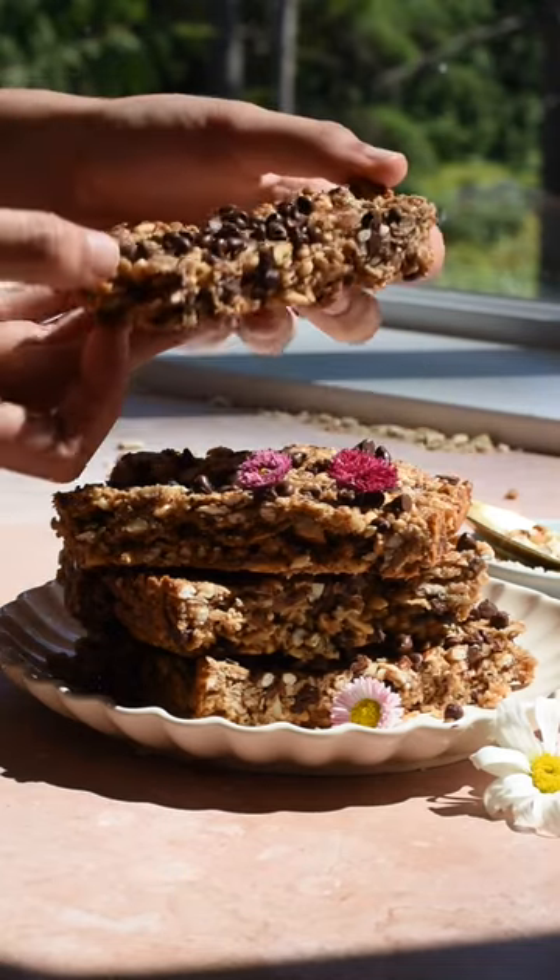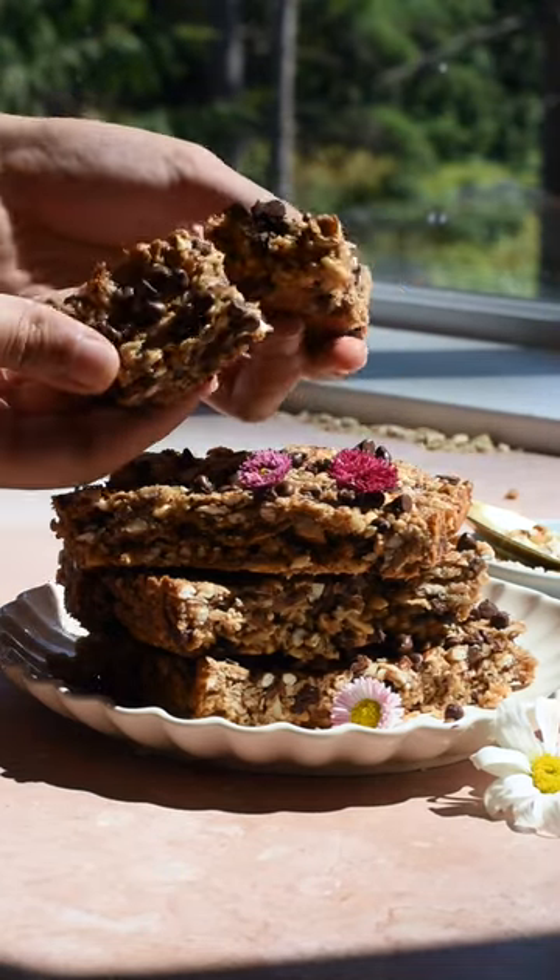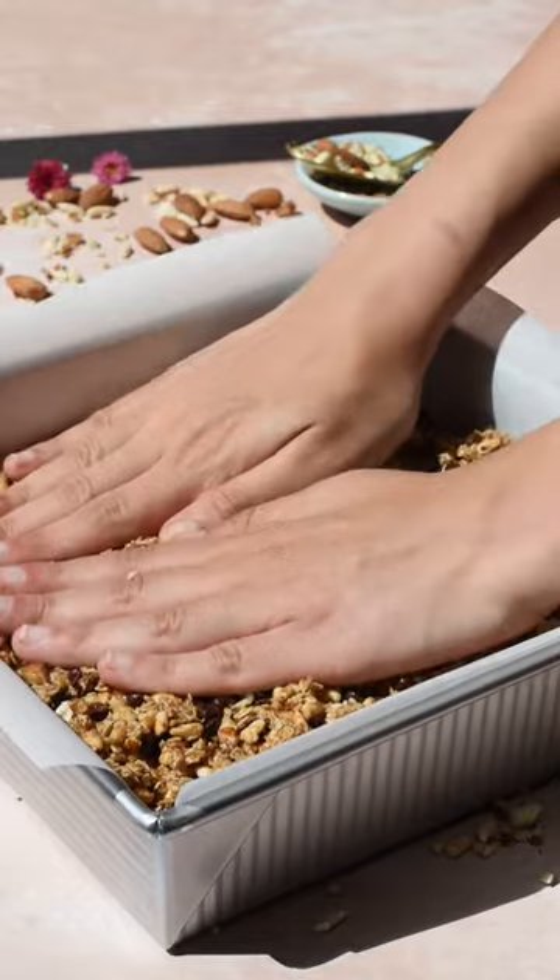Today we're showing you how we make our favorite healthy granola bars. They are chewy, crunchy, and the perfect back-to-school snack. They're super easy to make too, so here's how we make them.